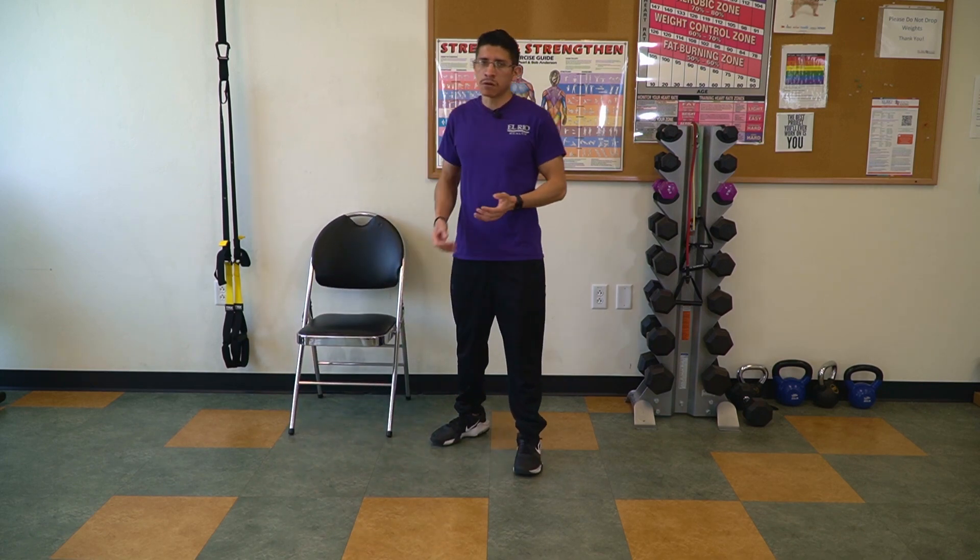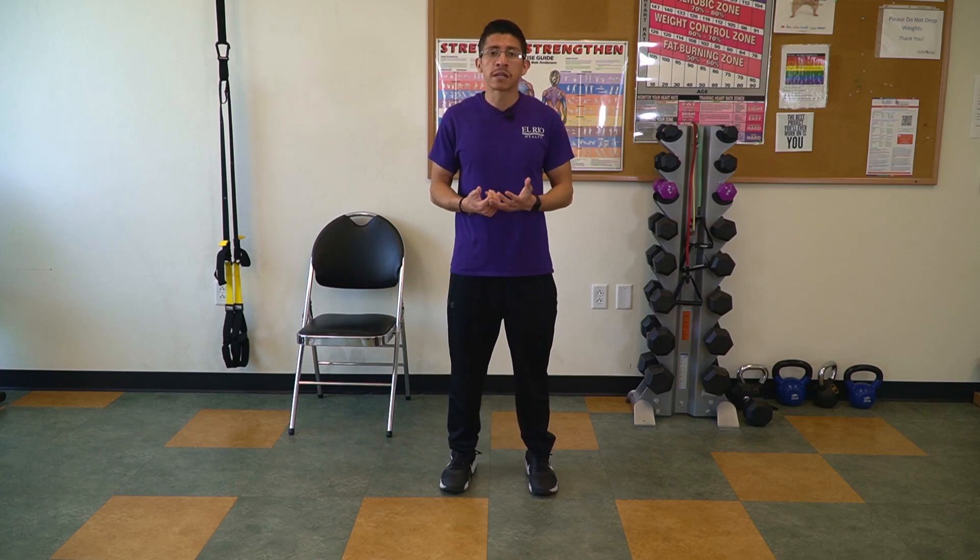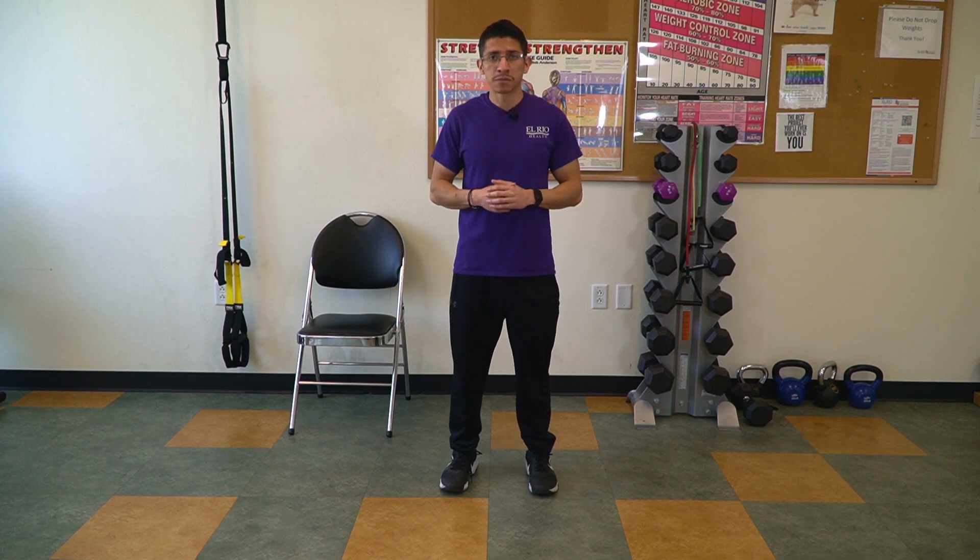That concludes all five exercises for balance. Please make sure to visit our website at RioHealth.org with Health Builders. Once again, my name is Alex. Thank you so much for joining me today.